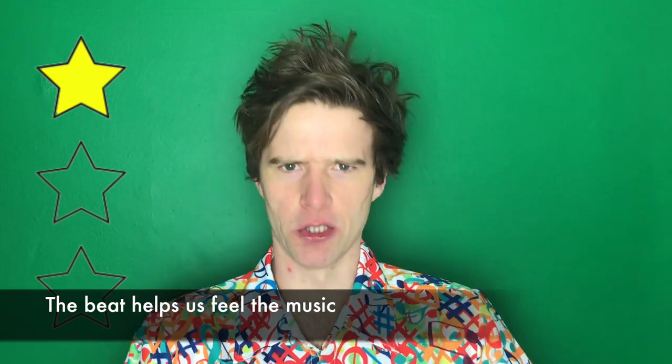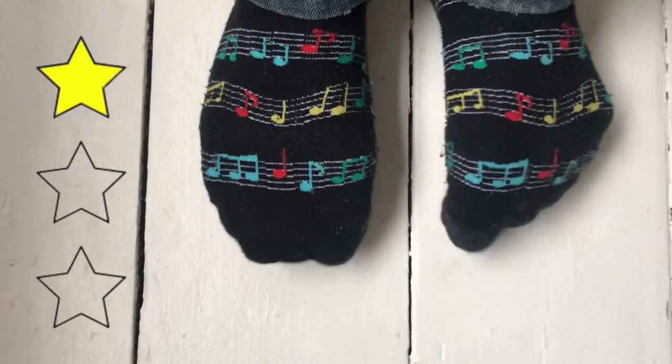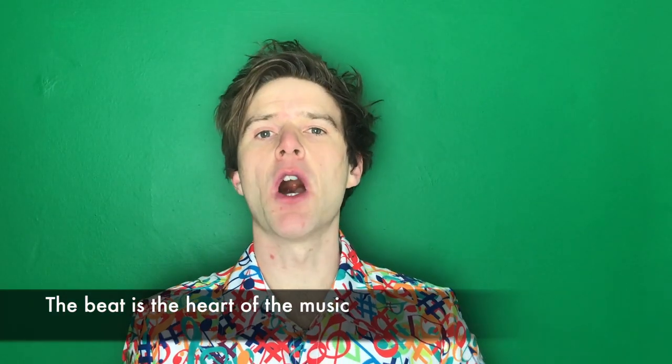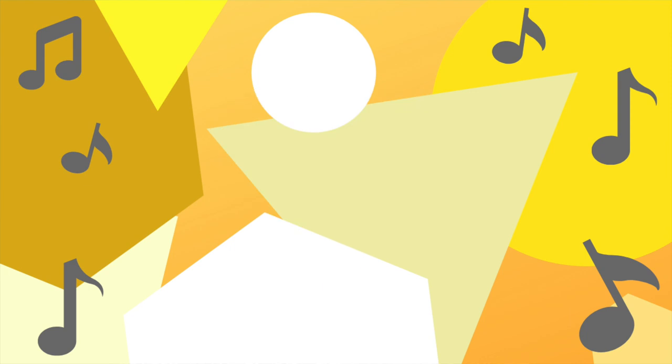I want you to feel the music from your head to your toes. The beat is the heart of the music — it's pumping all the time.